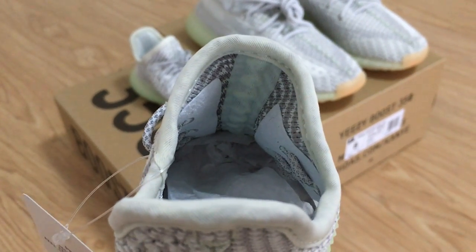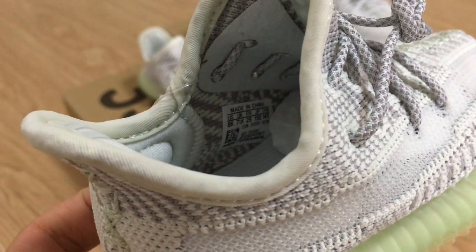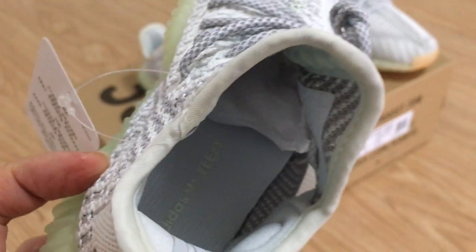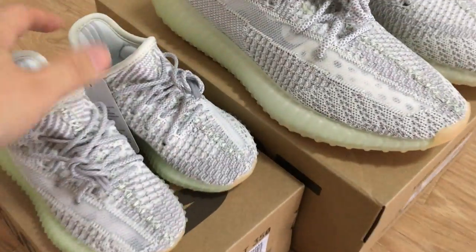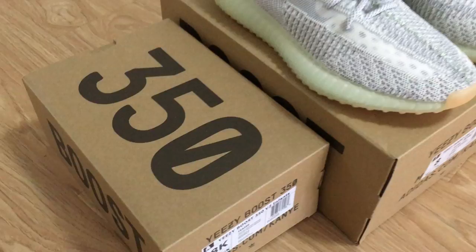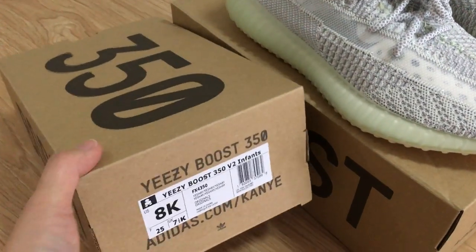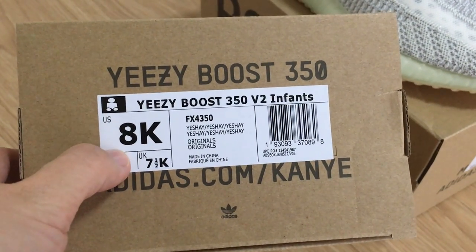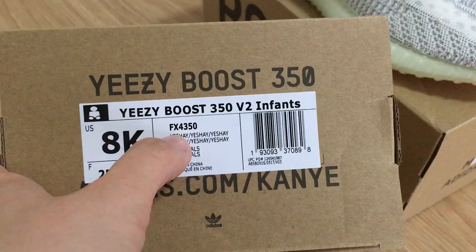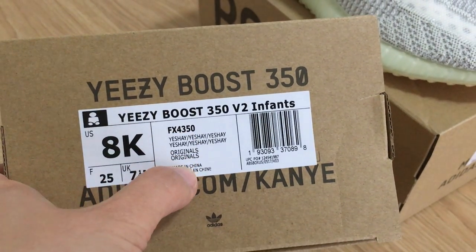You can look at the details inside — also very good. The size tag shows size 8K. About the surface, it's also the same as the big surface — it's the black color. There's already a size label. This is the US size label, and the code for this pair is 4, 3, 5 — this is yellow.